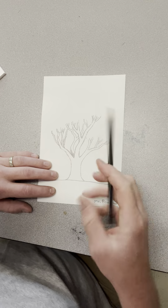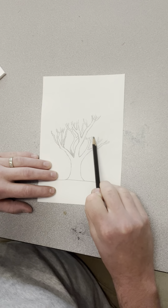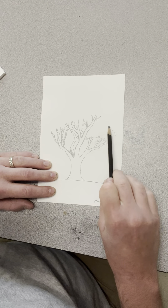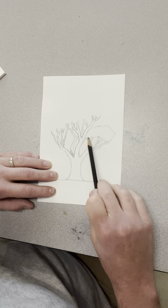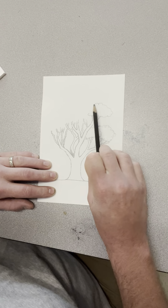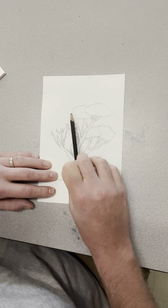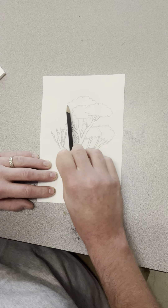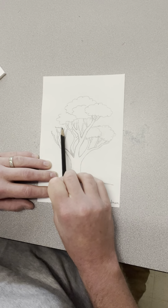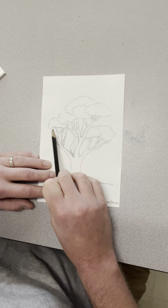I like to tilt my pencil, and I'm not going to draw each individual leaf. I'm just going to imagine you're drawing little tufts — like cotton candy or little clouds. I'm just going to start making little tufts, some of them overlap and some are in front of others. You can kind of plan where these branches hold their leaves.